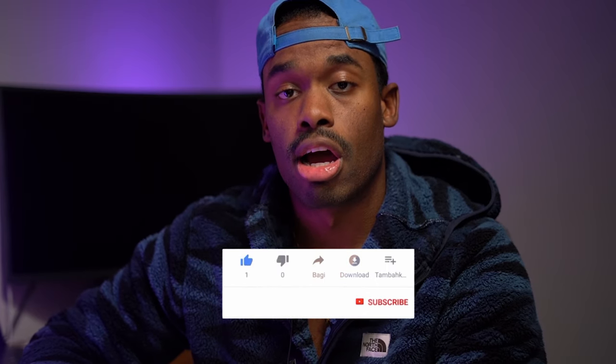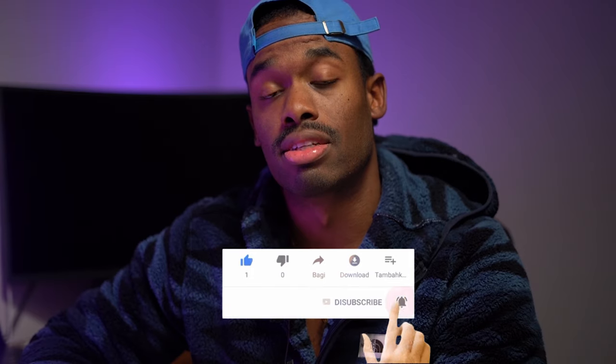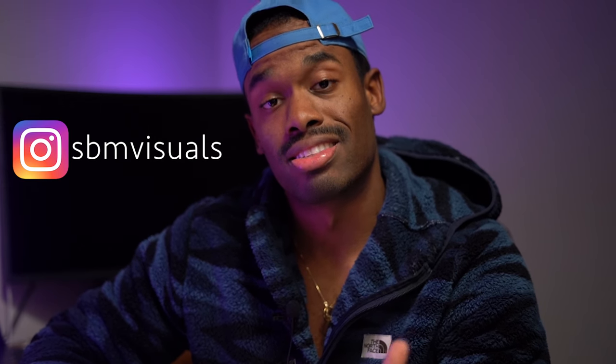All right guys, that wraps up our video for today — something super short and simple, nothing crazy. Thanks for sticking around. If you like the content, hit that like button. Please subscribe if you think you're learning from this channel and want to see all the new content we have coming — and there's a lot. Leave those comments; I'll respond as soon as I see them, and I'll catch you guys next time.